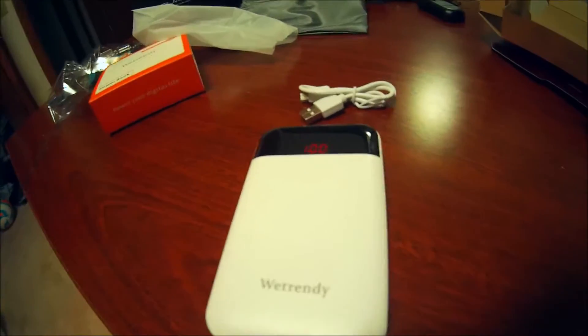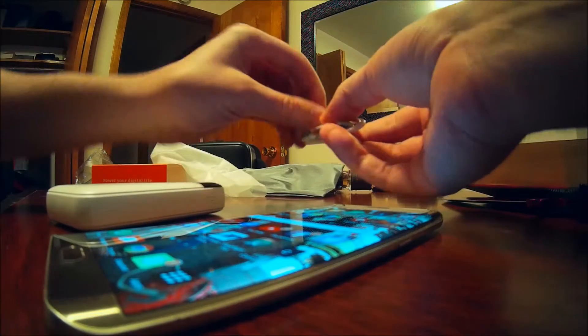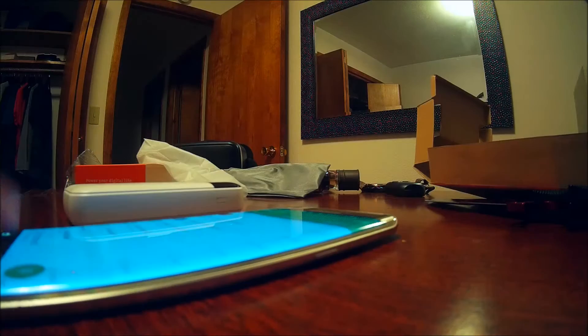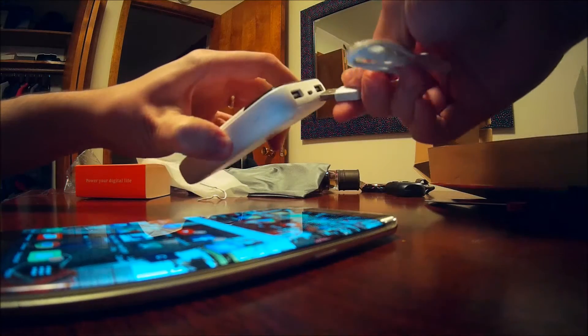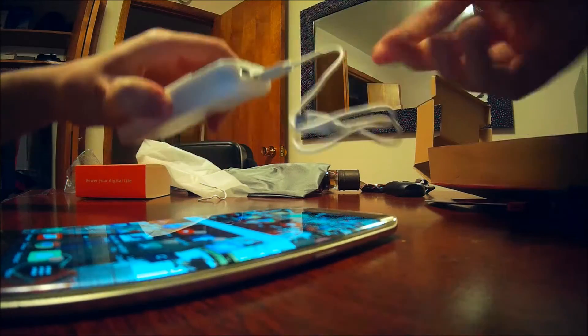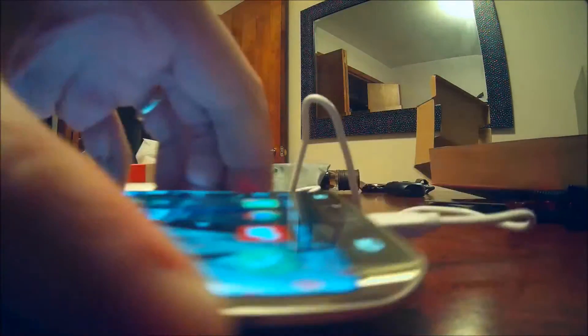Let me go ahead and grab my phone and we'll test this bad boy out. My smartphone is always dying — right now you can see it's at 51%. We're going to go ahead and plug this in. This is real lightweight, even smaller than my cell phone, and this will be perfect on the go. And you can see it is charging now. I have 100% battery on the power bank and this is charging.